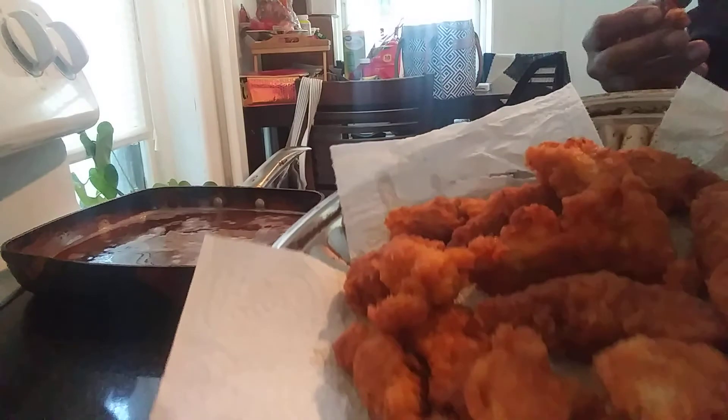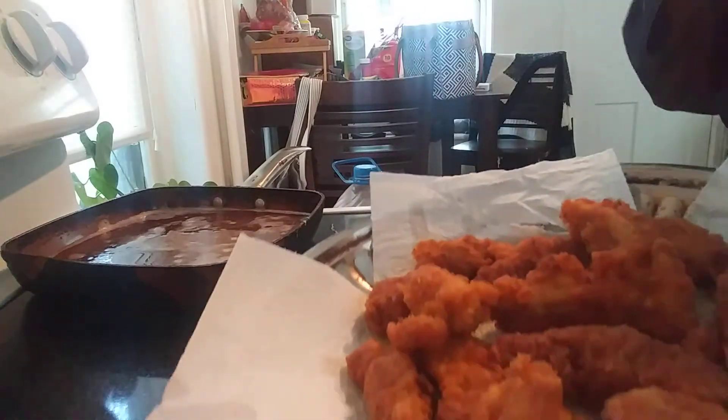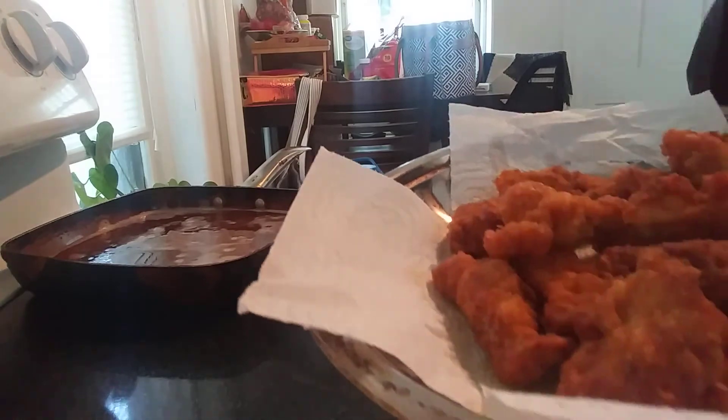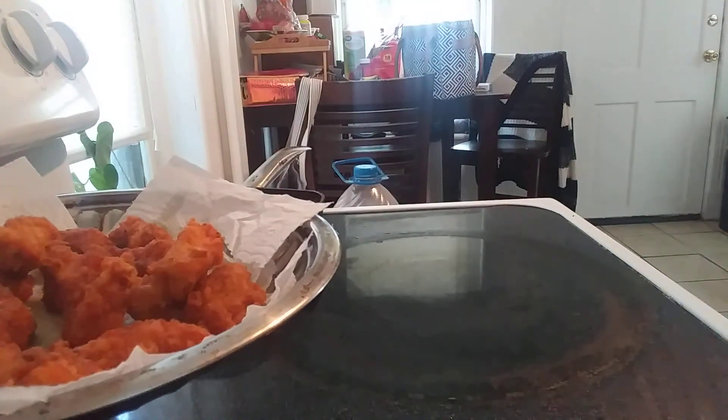Y'all want some? Y'all can go grab y'all one. I got a little nugget — mmm, very, very, very good. And that's it. Thank you guys for taking time out to watch me. If you want to see me cook something else or anything you want to see me do, let me know — I will try my best to do it. If you're new here, thank you for stopping by, and I hope you like my content enough to hit the subscribe button and the notification bell. You guys know I appreciate you and I love you guys. Enjoy your day, be kind, stay safe out there people. Peace, love you guys.